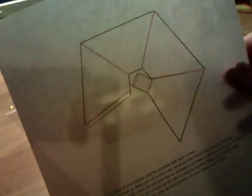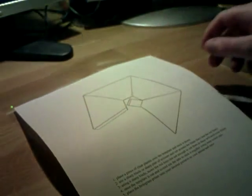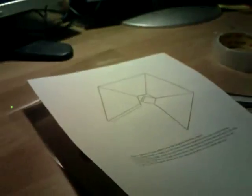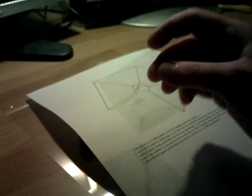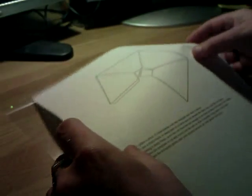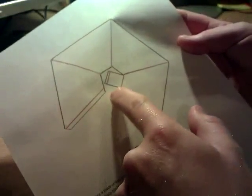You'll end up with a template which looks a little bit like this. The red lines are the lines you have to score for your folds, for the actual device to be folded in the corners. And you cut around the black outlines like so.